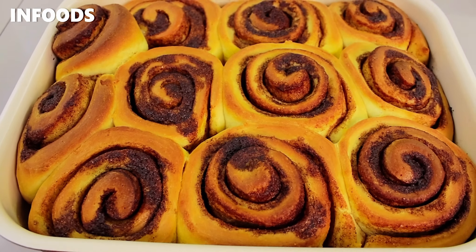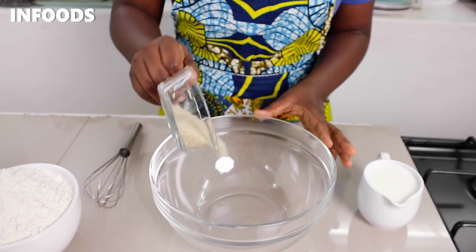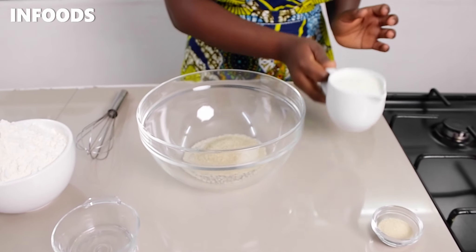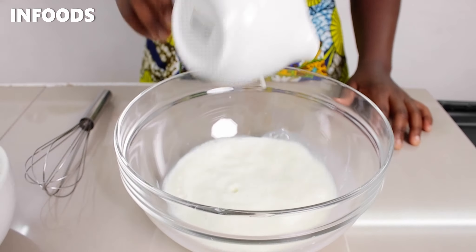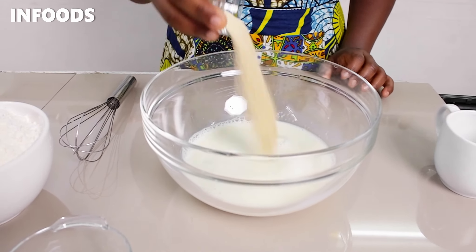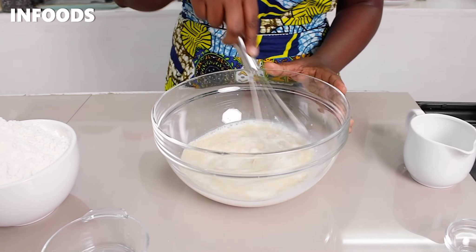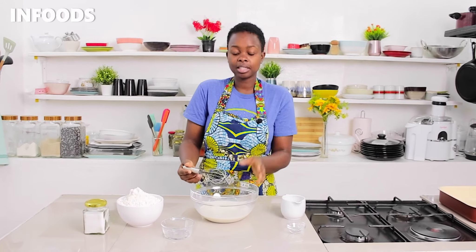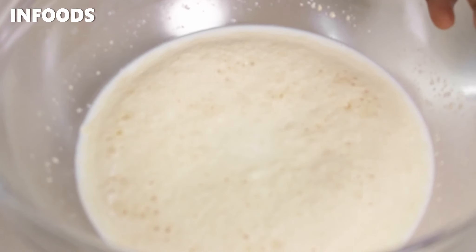Whenever I get to make cinnamon rolls it's always exciting because I enjoy the outcome. I'm going to add sugar to my bowl, then add milk, then add instant yeast, and using a whisk I'm going to mix everything together and let this sit for around five minutes until the yeast blooms.